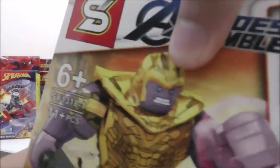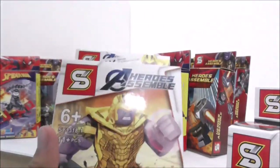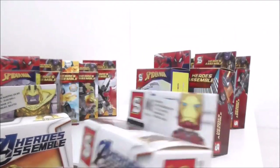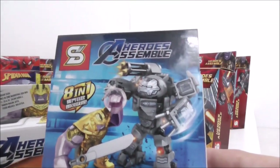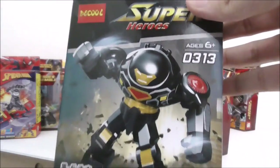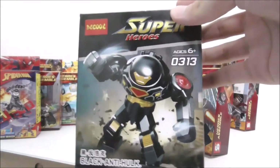Here I have two Endgame figures: Thanos Big Fig and Iron Man Mark 85. If you combine the entire set you can make a kind of midi-size War Machine Buster. I also have some Big Figs here by Deku — here we have the Black Hulkbuster and here we have Groot.